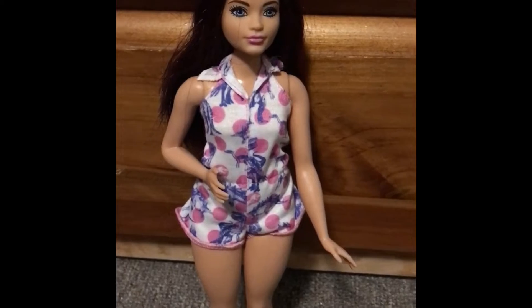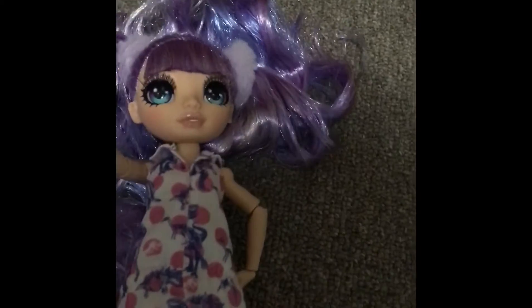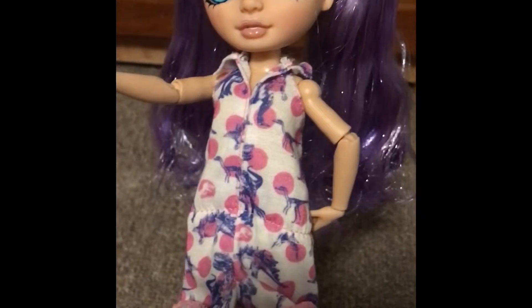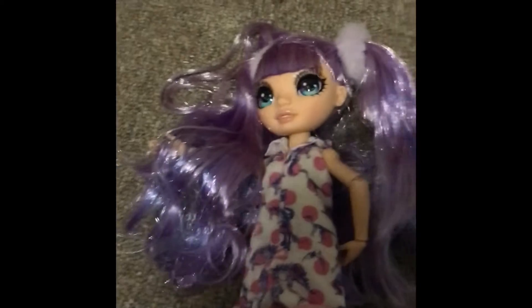Let's move on to our Rainbow Highs and see if the fit will fit. In the front it doesn't look bad, but from the back you can see it is way too big on our Junior Rainbow High — sorry bestie, you're not going to be able to wear it. She still looks like she'd try rocking it, like she's dressing up in her big sister's outfit and almost made it work, except for that giant gap in the back.